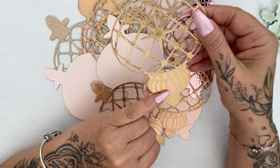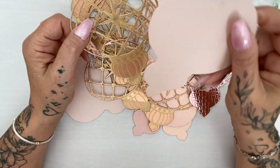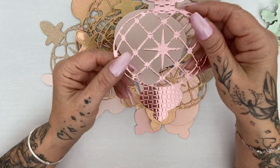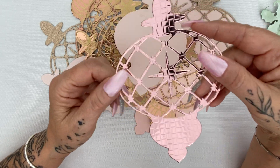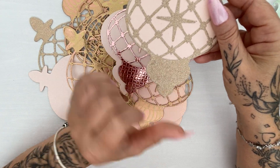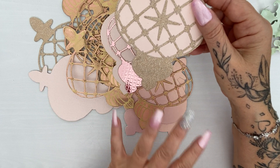Some of them I've embossed onto metallic cardstock, some I've just cut out onto double-sided pearlescent cardstock. I've also used some cardstock here — I think it came in a big bundle from Create and Craft many years ago — and then I've got this really lovely glitter cardstock which has a really soft sort of sheen on it, like a subtle, not in-your-face gold.